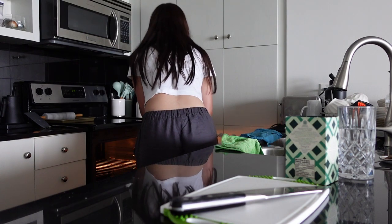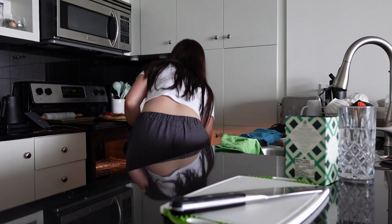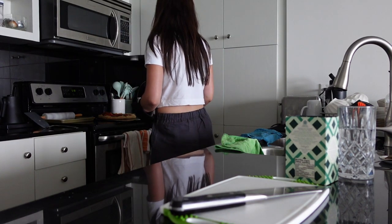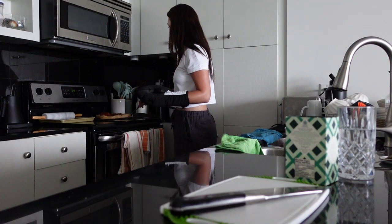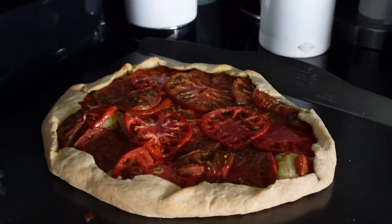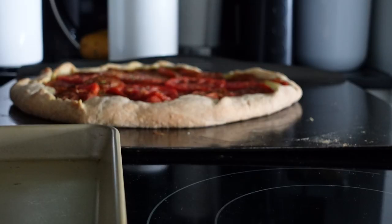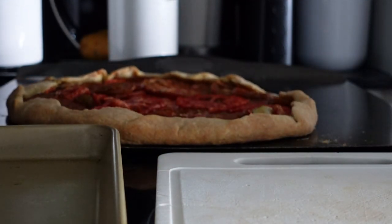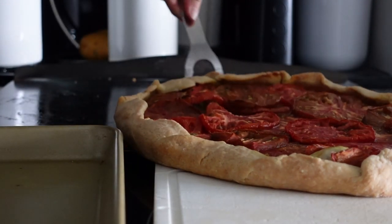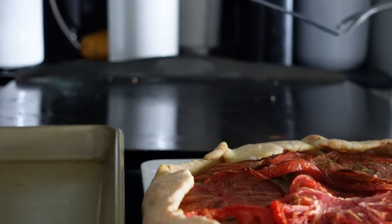Once your galette is done baking, you need to take it out. I let mine cool for about five to ten minutes until it was still warm in the center, but not so warm that when I added the stracciatella from the inside of my burrata, it would melt immediately. It was still warm, but not hot. I was trying to find that balance of serving it while still warm in the center, but not melting the cheese when I laid it on top. Honestly, nobody cares about a little too melty cheese — there's never such a thing as too much melted cheese.